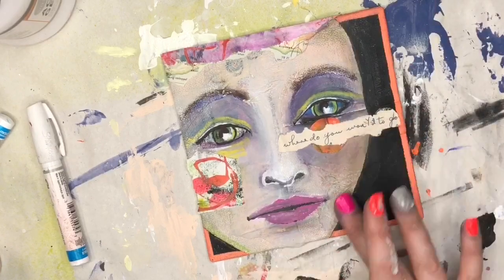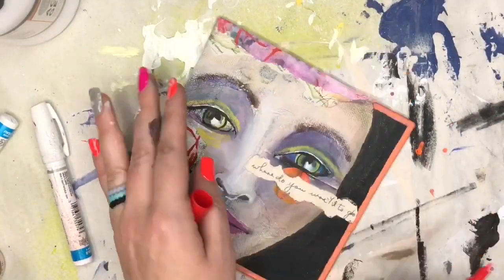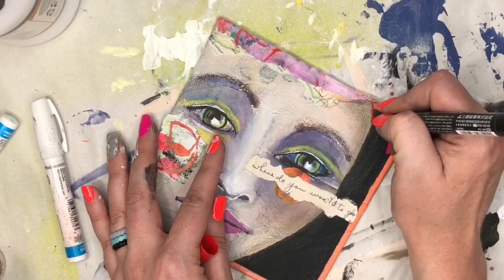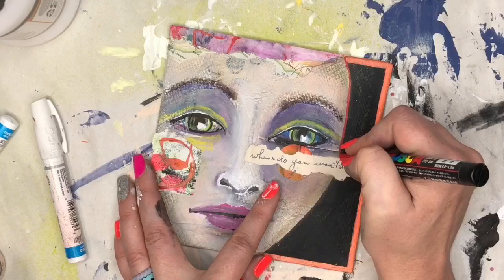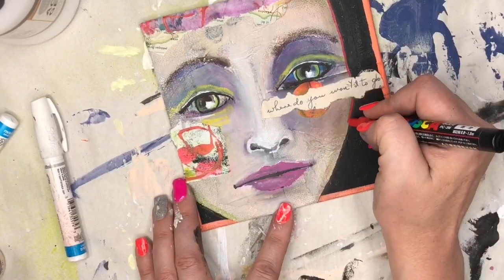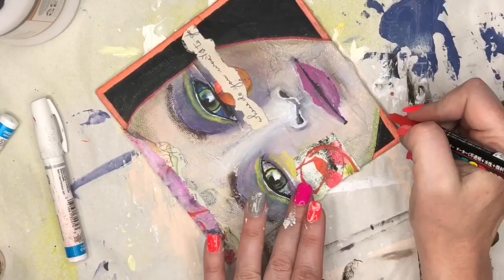As I was wiping off some of the pastel on the black, I decided her face was sort of blah there. So there are red scribbles on the top of her head and then under her cheek, and I decided to outline her face in the same red color. That'll bring the red further into the piece and help tie everything together.